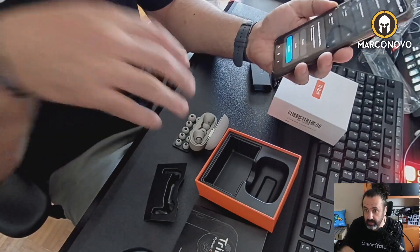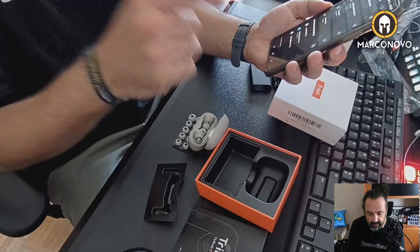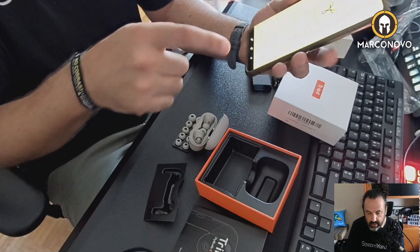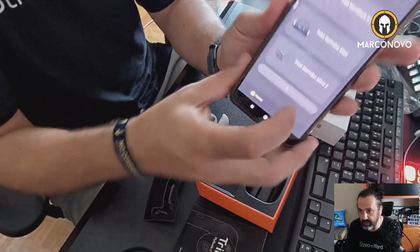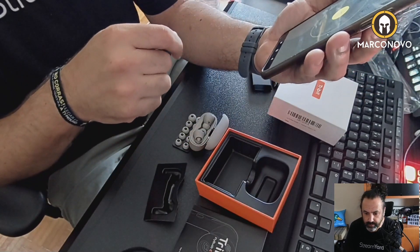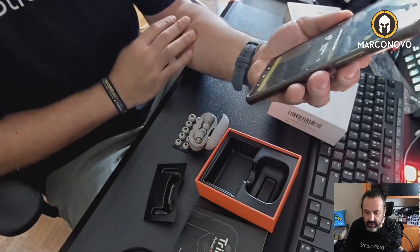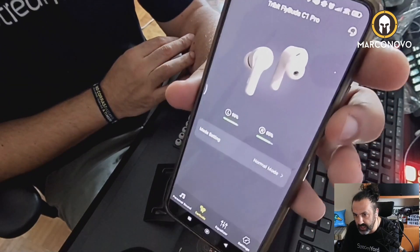You just need to put them in the case and leave it open. Now let me go to the app — this is how the app looks. There you go, we have this button at the bottom with a plus. They are listed here. Let me connect — they are already connected, so you can see here the charge level.